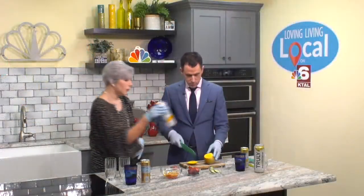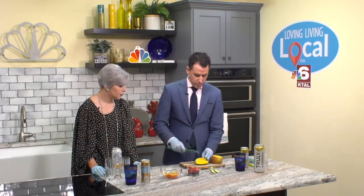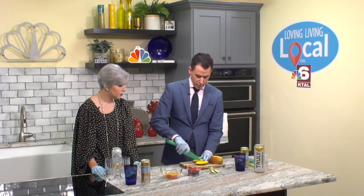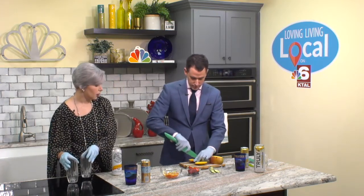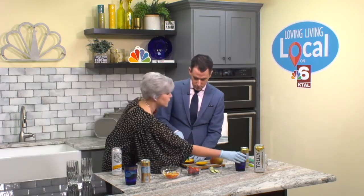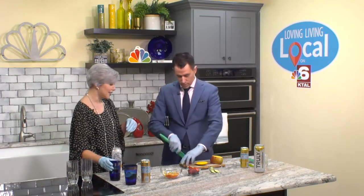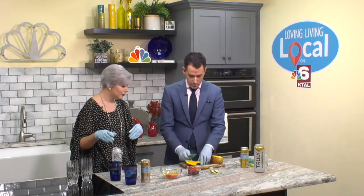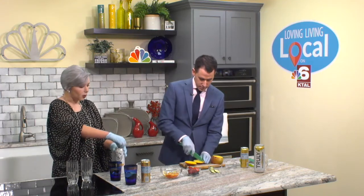So I'm going to scoot this out of the way so everybody can see all the good stuff you're doing. I probably left a lot on there, but then you can, if you've ever done it with an avocado, where you just kind of slice it — so you're going to do that. I'm just going to keep reaching in front of you and scooting things out of the way. I'm trying to keep my sleeves out of your way. But basically, yeah, that's what we're doing. So while you're doing that, I'm going to go ahead and open our hard seltzers.